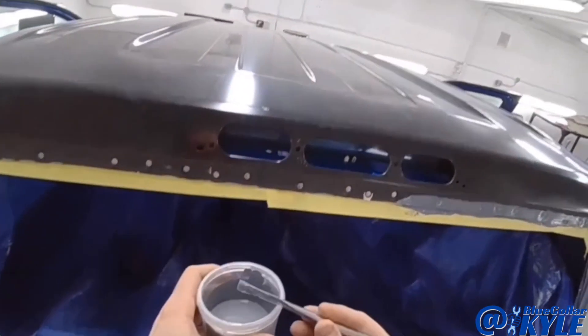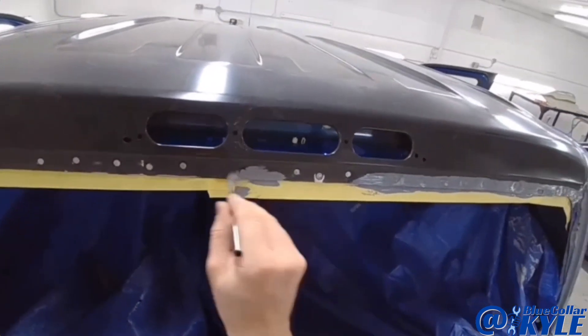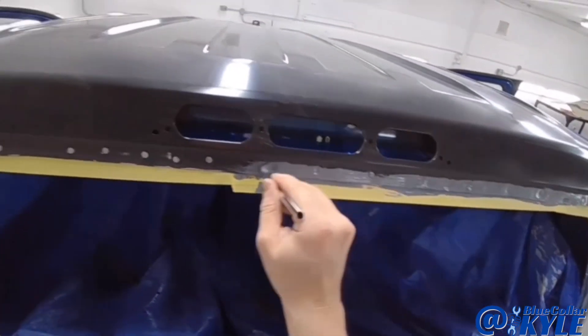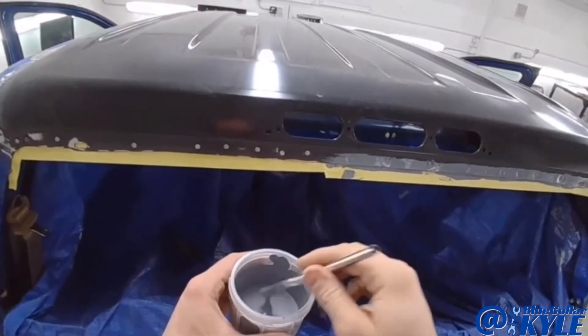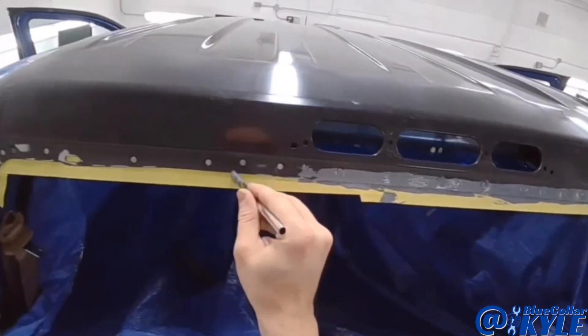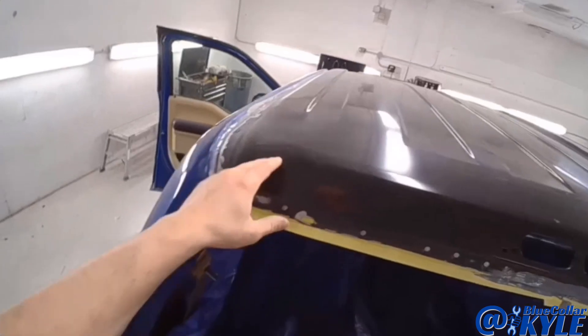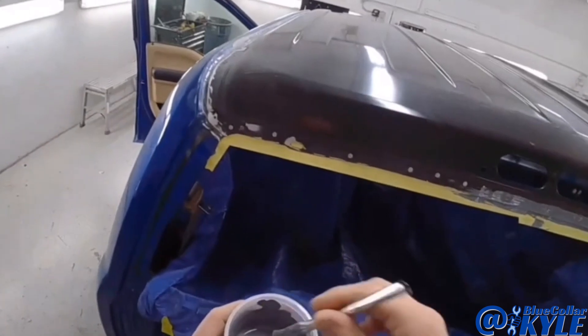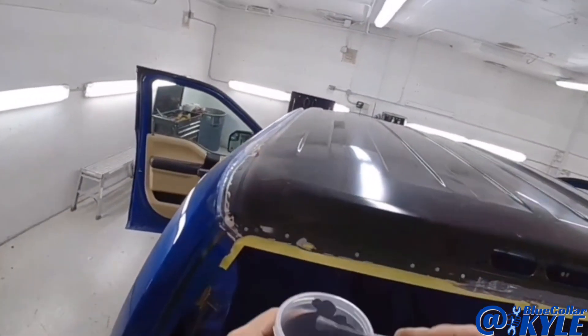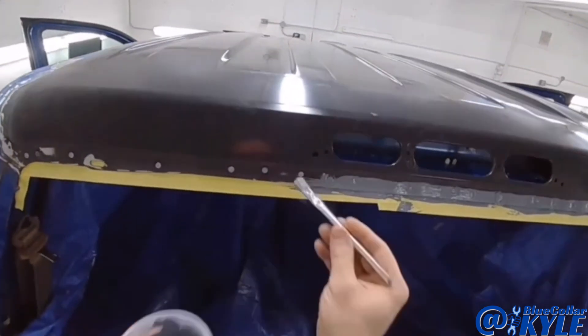This is the epoxy primer that I just mixed up. They always want window urethane put on top of epoxy primer, which is why I'm laying this down. Then I'm going to put it on the sides on any bare metal, because the seam sealer I have to use on the sides is not made to go on top of bare metal.